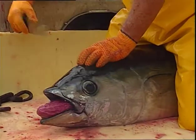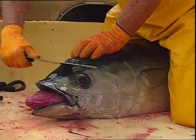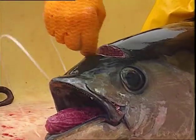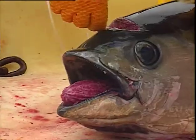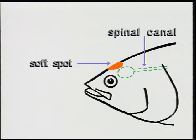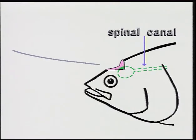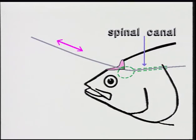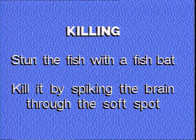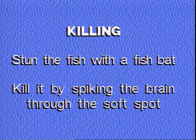If the Tanaguchi method is requested by buyers, cut a wedge of flesh away from the soft spot. Insert a length of stiff monofilament into the spinal canal and run it backwards and forwards as far as it will go — the body should quiver again. Stun the fish first with a fish bat, then kill it by spiking the brain through the soft spot.